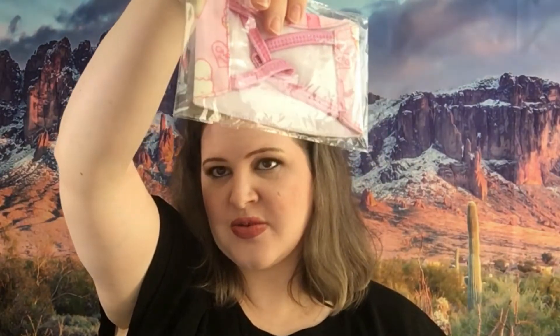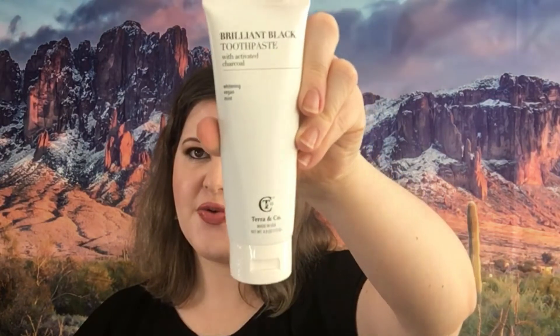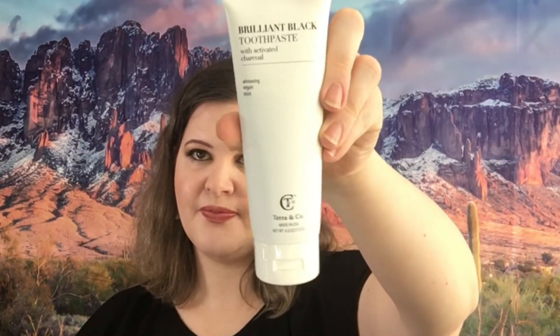Next we have an OMFG palette — this is the Feeling Foxy palette, and that is the inside. It's a bunch of reds and rose colors, and it also has a face mask so you get that as well. We have the Trüstique eye mascara — this has like a curling wand at the top. There is also this brilliant black toothpaste by Tara and Co.